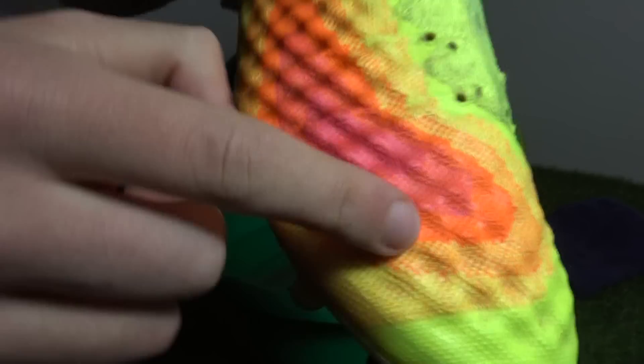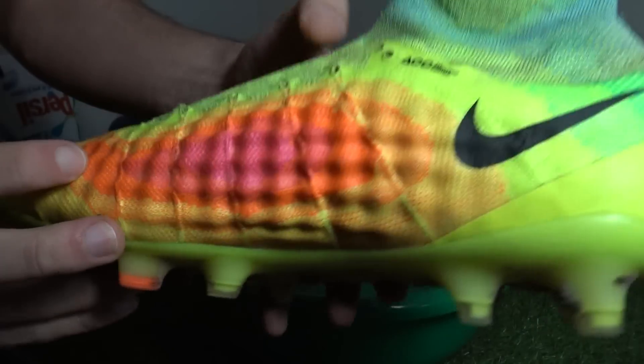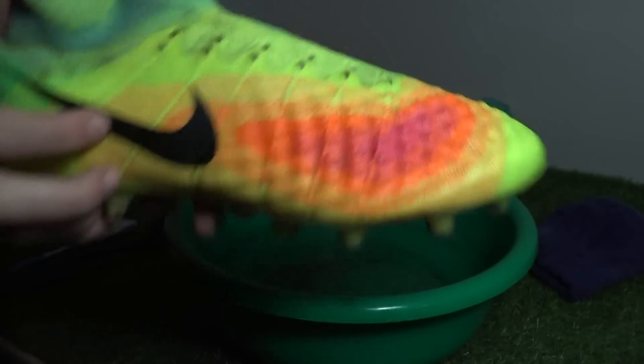Step one of cleaning the upper is done. The material itself was a little tricky to get the mud out, but not a difficult task overall. It's also important that the hand towel you're using is clean so you aren't adding mud back onto the clean boots when drying them.